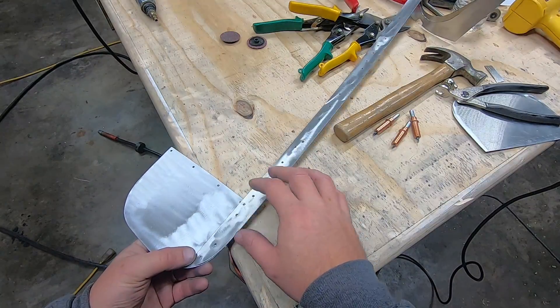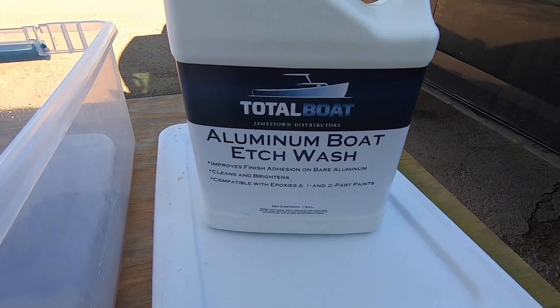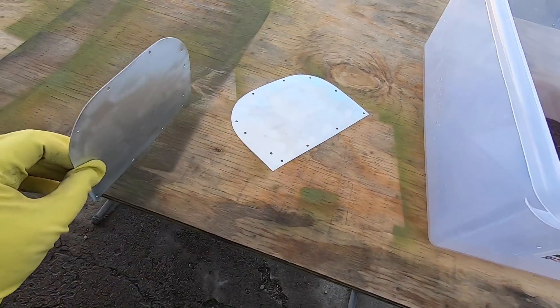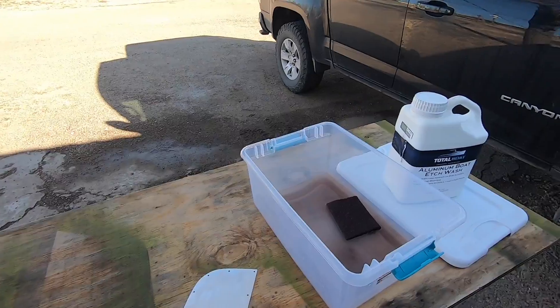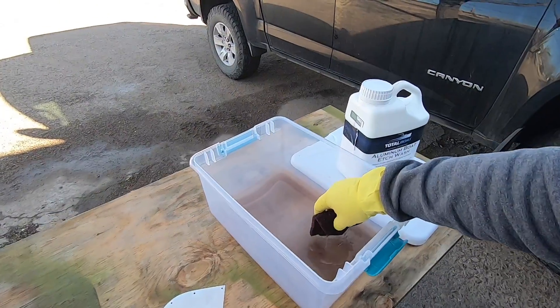None of this stuff is good for your health, but that just means that it works well, so be careful with it. I like to leave the parts in these solutions for roughly five minutes or so. On bigger parts, I just lay them out on the table and do my best at keeping the surface wet with the solution for at least five minutes. It gets messy, so I would advise you to make this an outside project.